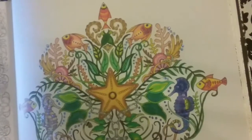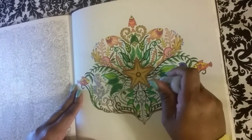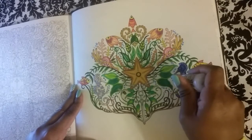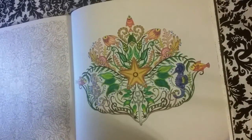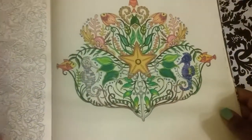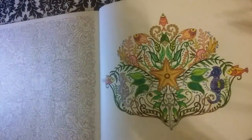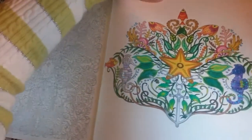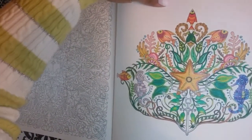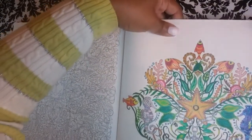And let me zoom you guys out. Doing all of the bubbles. Can you guys see the glitter? Let's see if I can give you a little more light. Now you can see the glitter — Wink of Stella on the little starfish. You can see it now.